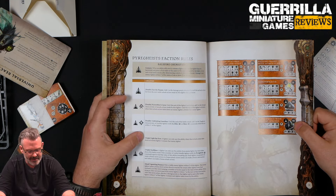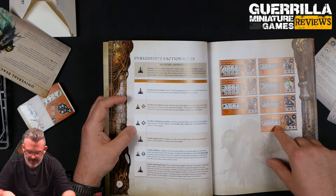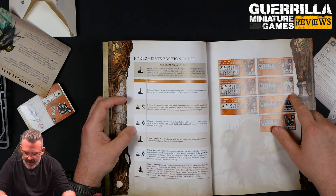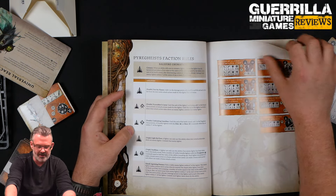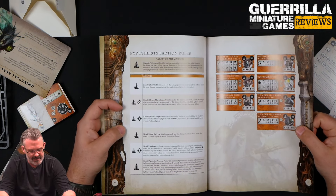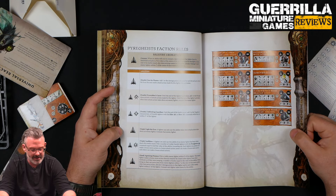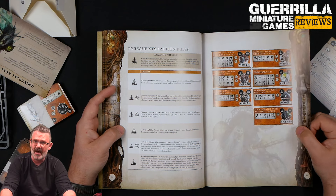Triple: Like the Pyre — a fighter can only use this ability when their attack action takes down an enemy fighter; cremate that fighter. This allows you to do it without using the Pyre Robber's Curse, because only the ones with the sword Rune Mark — the Torch Wraiths — can use Pyre Robber's Curse. Which means your little guys are the ones you're counting on to do the curse. Otherwise it'll cost you a triple for everybody else. Then triple Soulblaze — for your leader — a fighter can use this ability if an enemy fighter has been taken down this battle round. Pick a number of visible friendly fighters with the Pyregeist Rune Mark equal to half the value of this ability rounding up. Each fighter you pick can make a bonus move or a bonus attack action — up to three models getting an extra bonus action is nice for a triple.